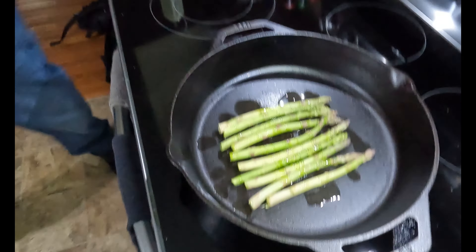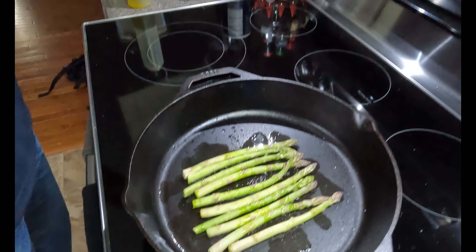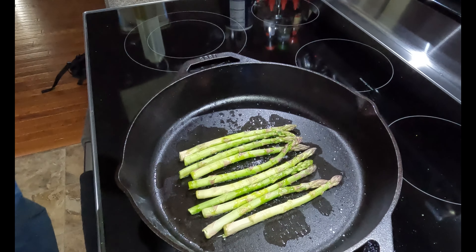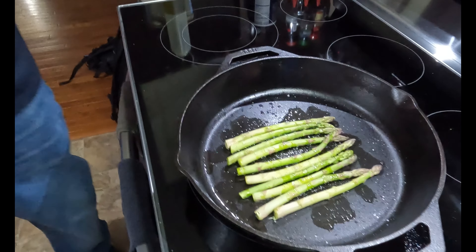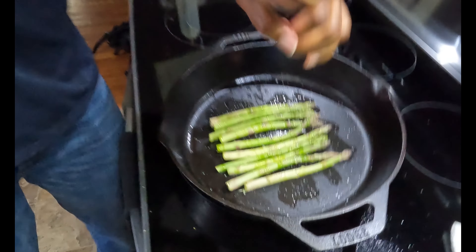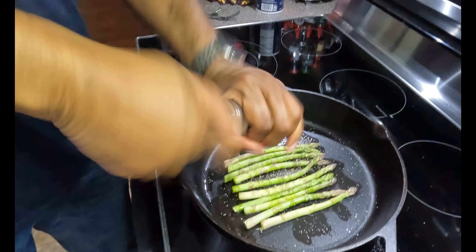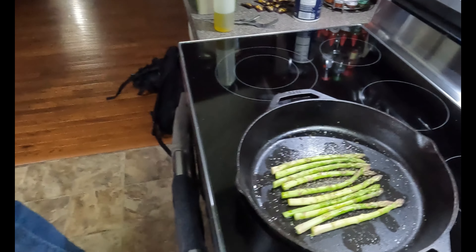Let me put a little bit of salt in there. This doesn't have to cook long, not at all. Add a little pepper. Yes, there we go — now we cook it.